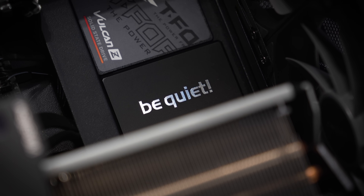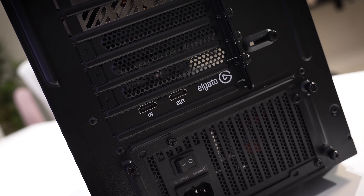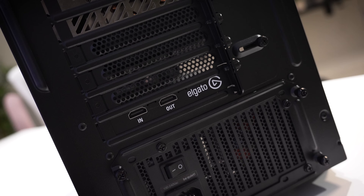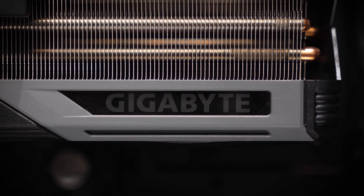I don't normally like to use personal rigs or rigs of family members or friends for Fix or Flop because it doesn't feel as authentic to me. I like just jumping in blind with you all and trying to solve the puzzle, so to speak.